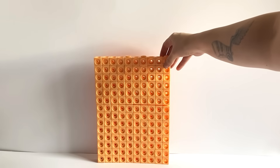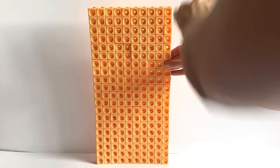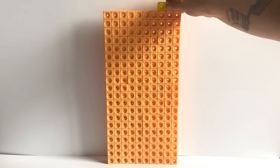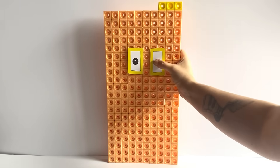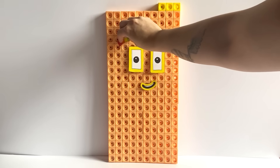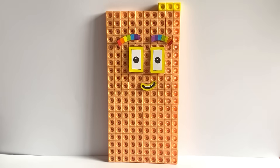The next NumberBlock we are creating today is NumberBlock 203. NumberBlock 203 is made up out of 200 peach blocks and 3 yellow blocks. We will build the first 200 peach blocks in a 10 by 20 rectangle formation. Then with the remaining 3 yellow blocks, we will place horizontally on top in one corner. For NumberBlock 203, we have created yellow eyes and a mouth to represent the number 3. We have also created rainbow eyebrows to represent the number 7, because NumberBlock 203 can be made up out of 29 lots of 7.